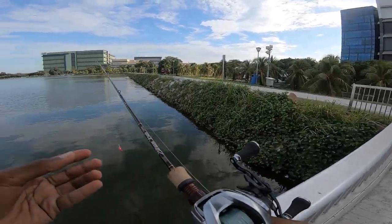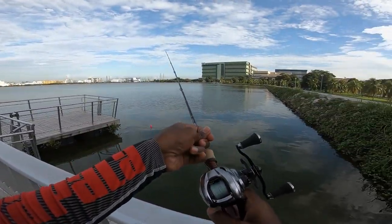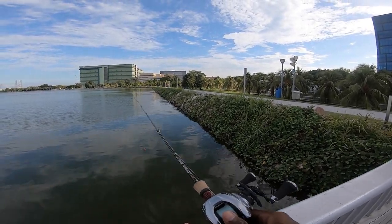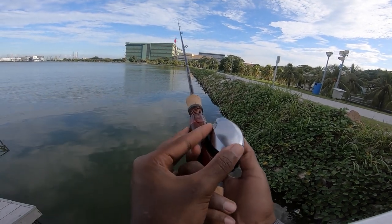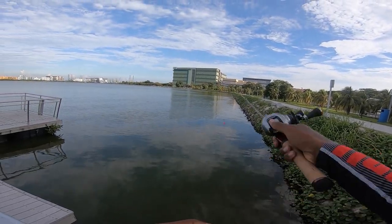Alright guys, so we're at the place. We're going to be dropping some rubber for the zebras. I'll be casting this Fat Jack — I have no clue if I can even cast it on the Zillian. It's not a VFS review, but let's give it a try. Put the brakes on like eight. So yeah, first cast of the day.